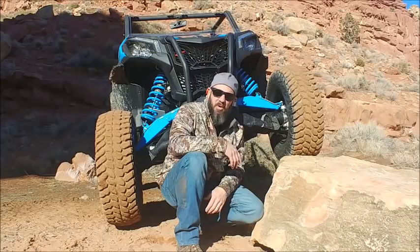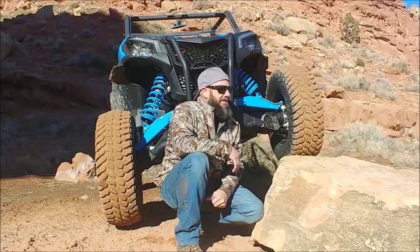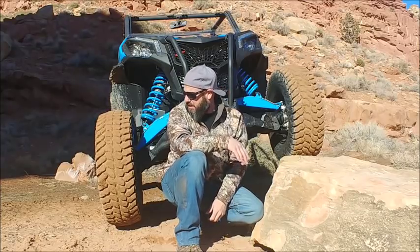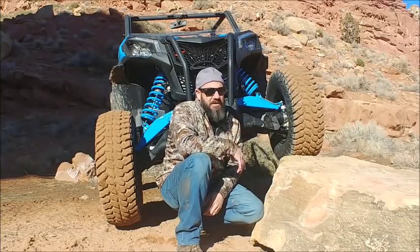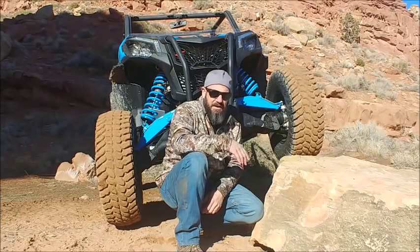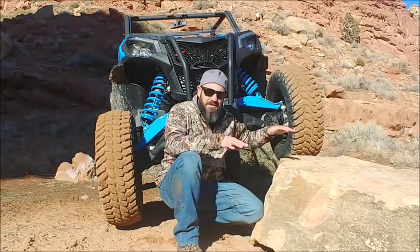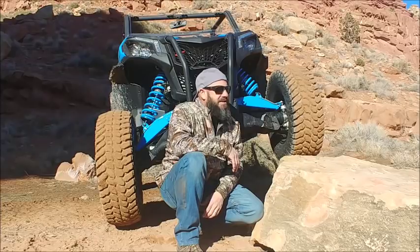I don't know if I need to show you guys any more than that. You can see the difference just right now — massive difference in the flex in the front end. I would say probably 10 inches. You saw on that last little spot: the first time we went over it, this side of the front end was way up in the air, and as we came over it without the sway bar connected, you can see that this side cut up a lot, like it's doing right now.